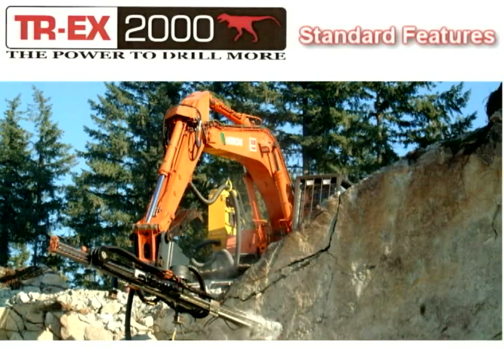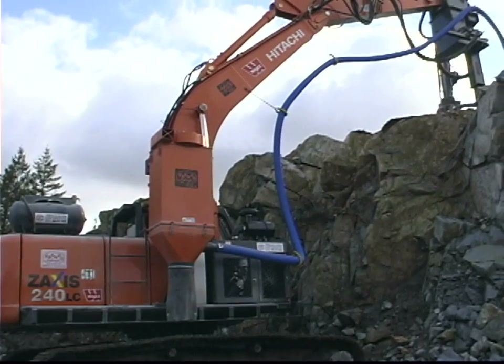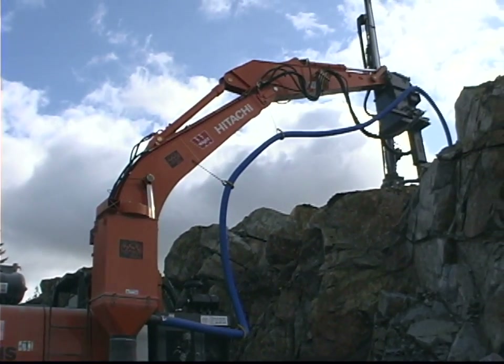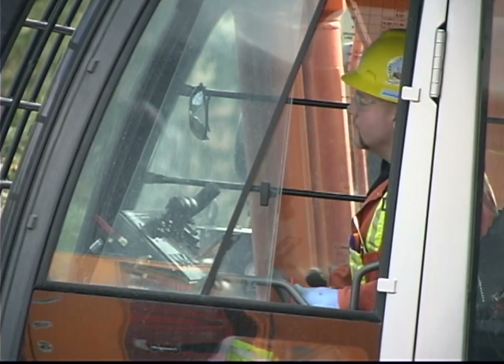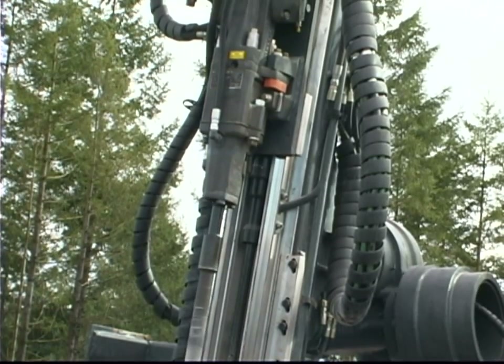Standard features. All the hydraulic power required for the drilling functions, air compressor and optional equipment are provided by the excavator. Drilling functions are fully proportional, allowing the operator to have precise control in the most challenging ground conditions.